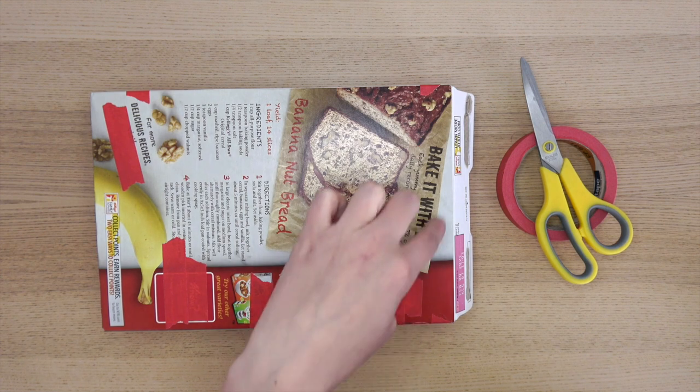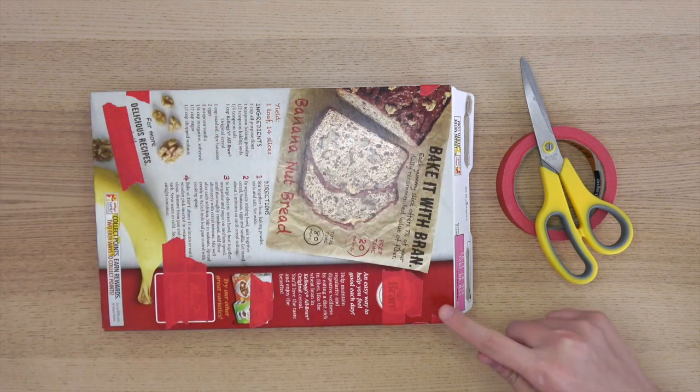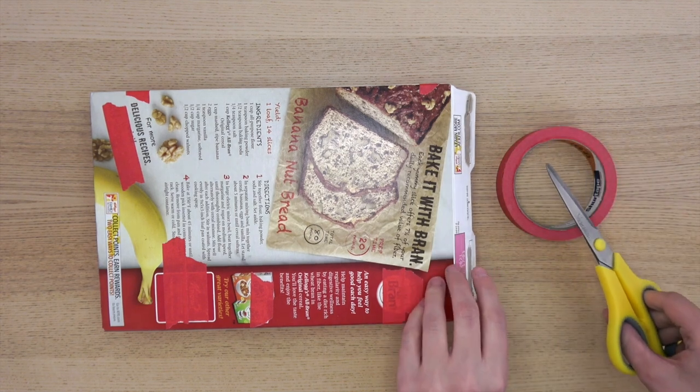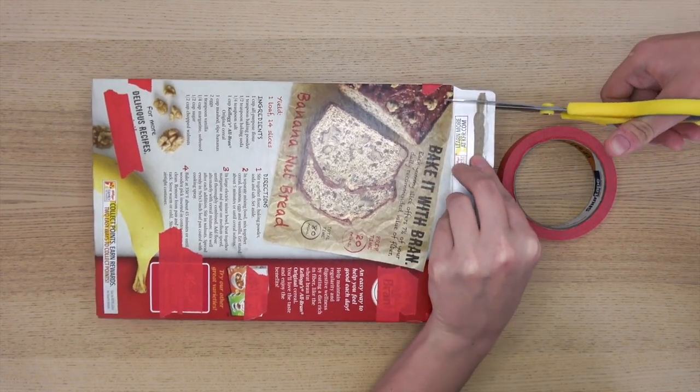The first thing you're going to do is cut out a hole in the center of your cereal box. I like to leave a border around the outside so that it frames my assemblage. The safest way to do this is to open one end of your box, cut through it, and tape it back together afterwards.